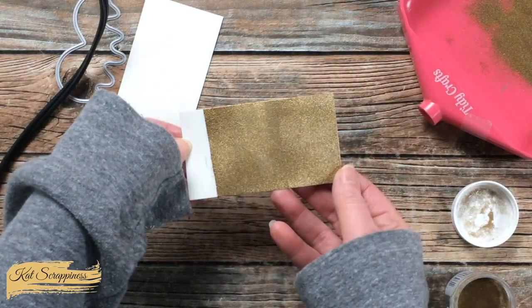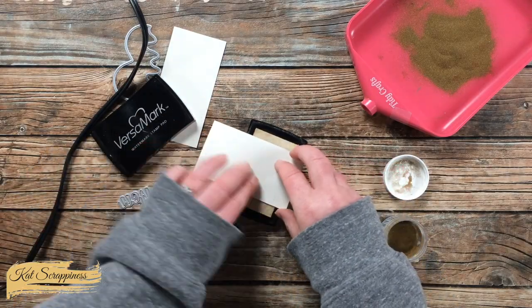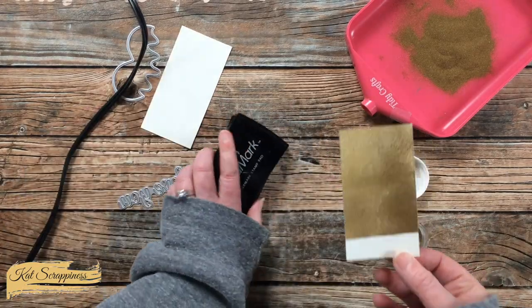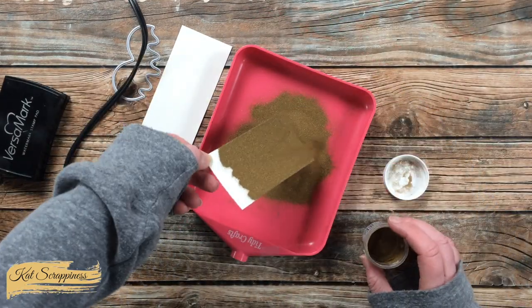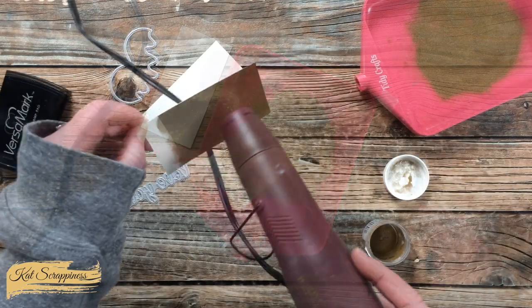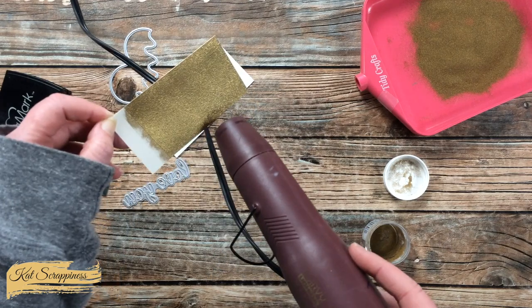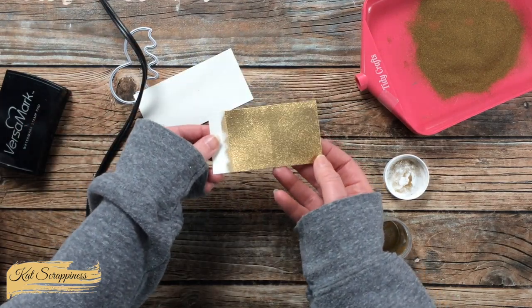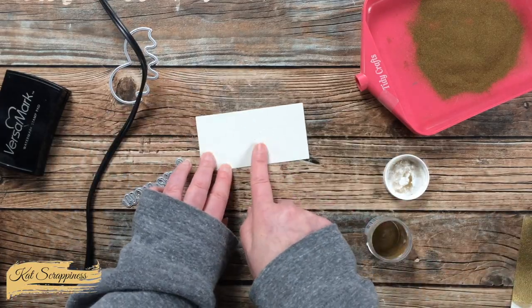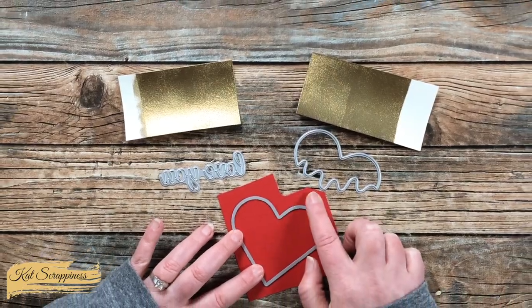You'll see the result isn't perfectly smooth, but that's actually why I chose the detail powder. Once the piece had cooled down, I redid that same process for a second layer, which smooths it out just a little bit — it's almost like a brushed gold look. I did the same thing to the second piece of card stock, then did some die cutting on both gold pieces and a scrap of red for the red heart.